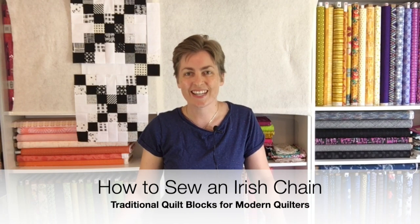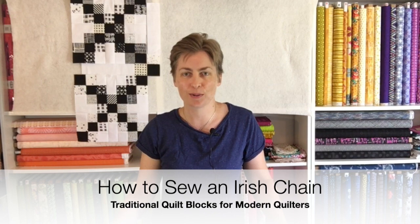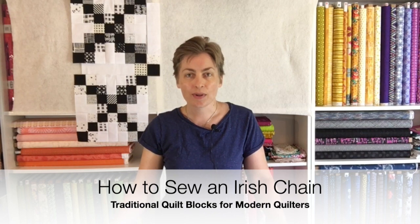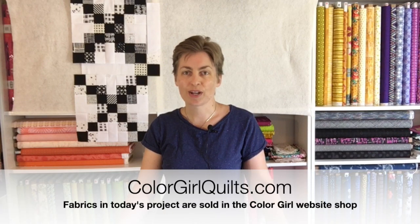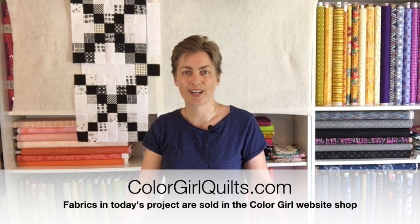Hello colorful quilters and welcome back to another episode of Color Girl on YouTube. I decided that I want to start a series of making traditional quilt blocks in modern, new, and interesting ways. The classics are wonderful — they're always going to be go-to's for modern quilters. Let's learn how to make a few of them and put them together in fun and creative ways. Are you ready? Let's go.